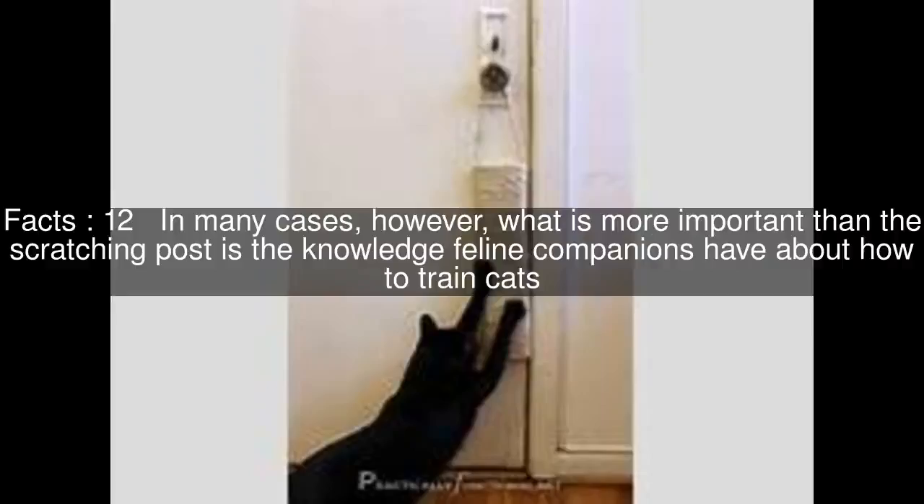In many cases, however, what is more important than the scratching post is the knowledge feline companions have about how to train cats. Training a cat to claw an approved surface and nothing else requires understanding simple behavior modification techniques and finding a reward the cat will perform for.